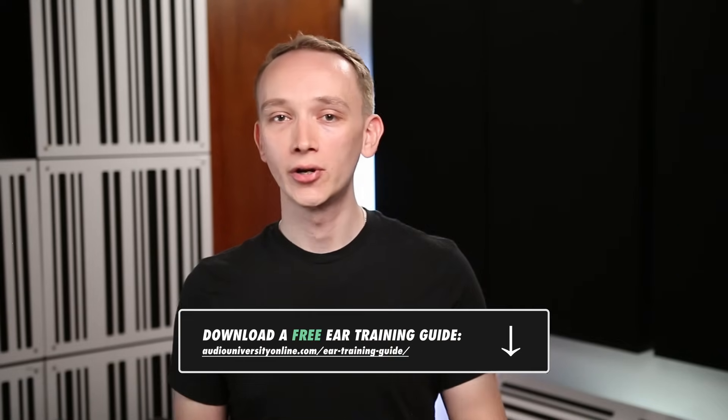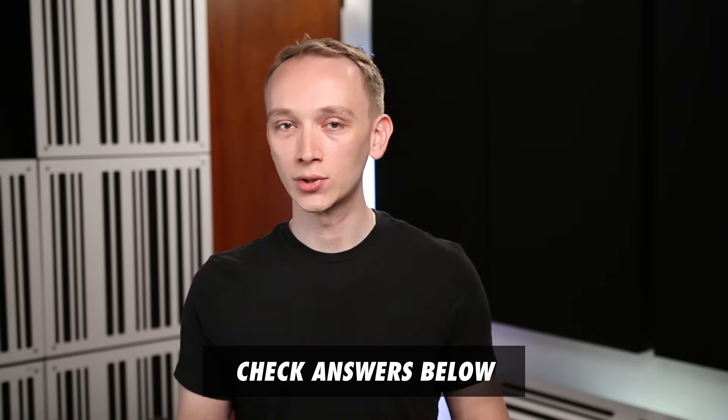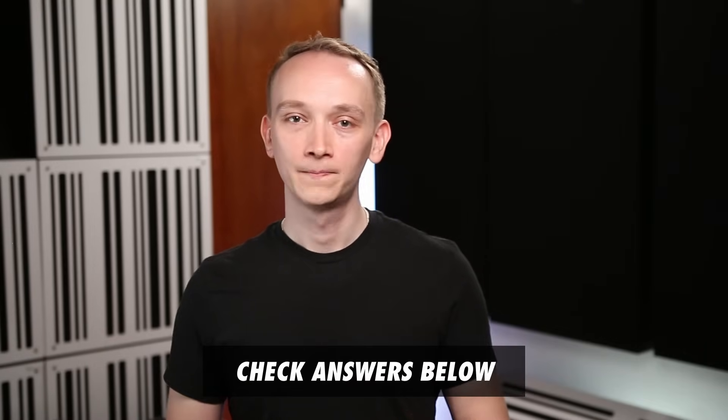The first step is to download the ear training guide, which will help you get started. But if you stick with it, you'll get to the point where you can even identify multiple filters at once. It's even more practical when you start to practice with music. So as a final test, let's try listening for each of these frequencies with a musical example. If you get these right, let us know in the comments. And if you don't get them right, that's completely fine — just keep practicing and you'll get there.